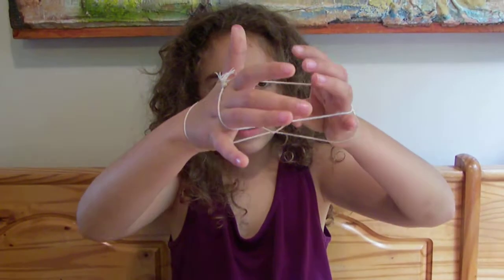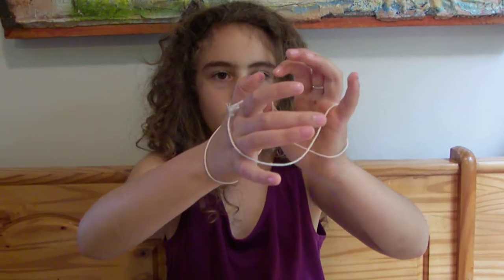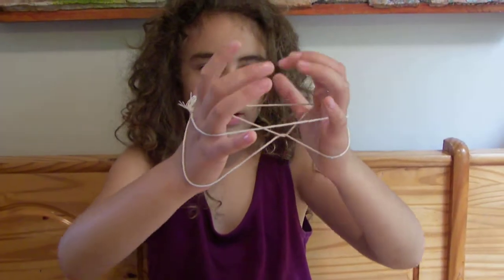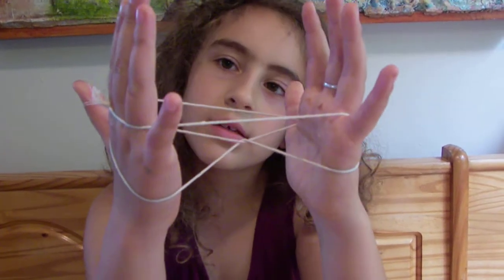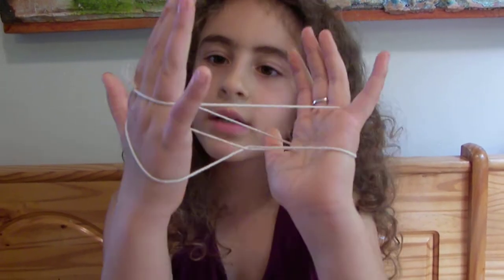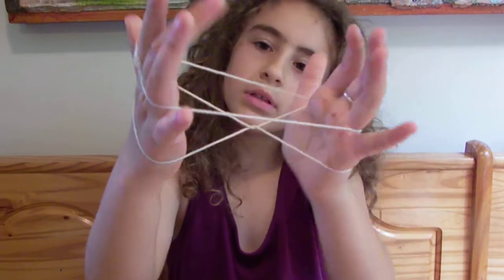Then you take this thumb and go through. Then you loosen up because it's probably easier, and put your right thumb through there. Now, on your right hand or left hand, whichever you please, the three fingers that are holding this, you drop them down.